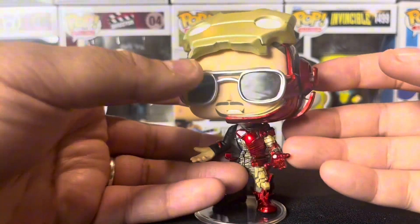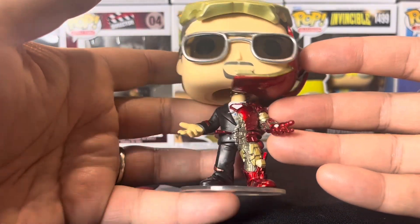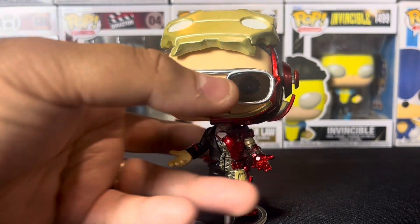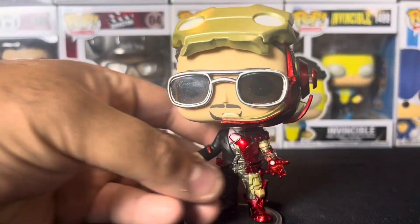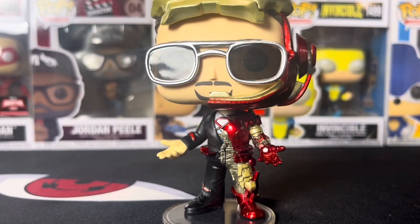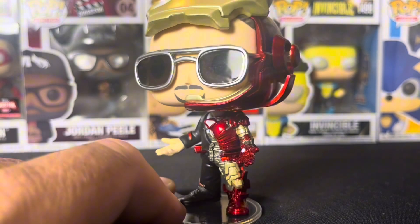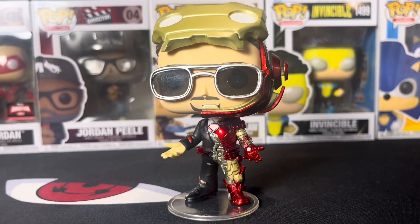I'm so surprised this one didn't sell out because it's so cool and amazingly made. It's definitely a different Iron Man pop. I'm assuming they must have made a whole bunch of them. Love the mask on top of the head and the glasses — they just did a really good job with this pop. This is one I hopped on as soon as they were available online, and I'm glad to get it in the collection. They still have it online, which is crazy.